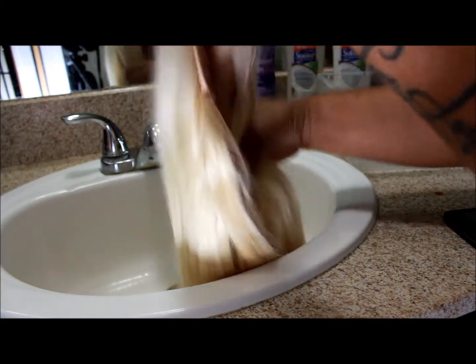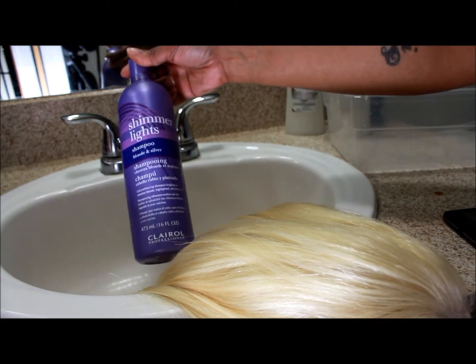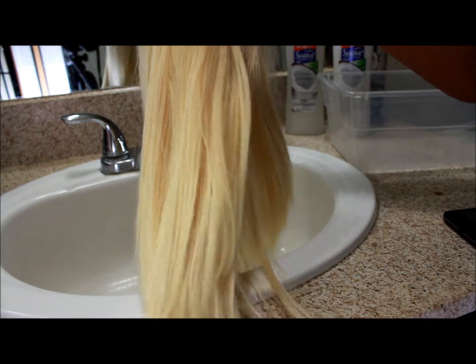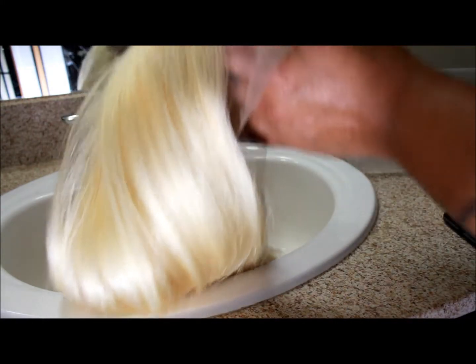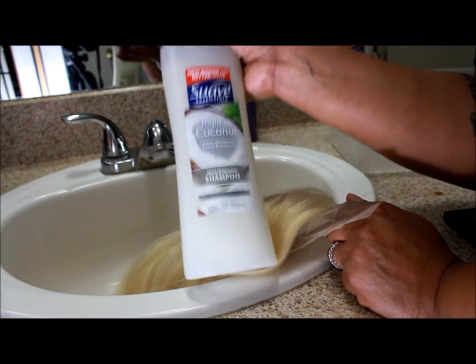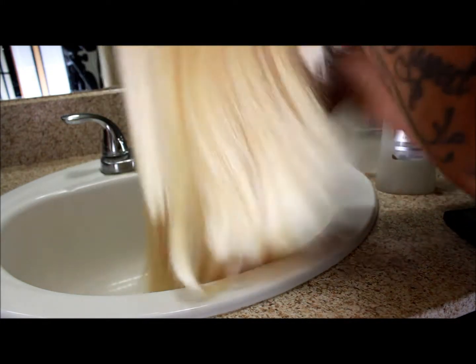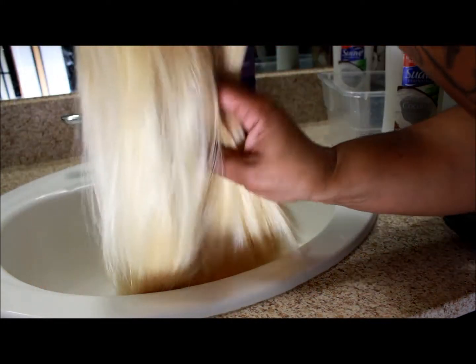So here's the wig. I'm going to be toning it with the Shimmer Lights Shampoo — it's for blonde and silver hair. But first I'm going to shampoo the hair with regular shampoo, just to make sure there's no coating on there so the Shimmer Lights can take at its best. I'm going to use some cheap Suave coconut shampoo to get whatever coating may have come on the 613 wig, and then after that I will be applying the Shimmer Lights shampoo.